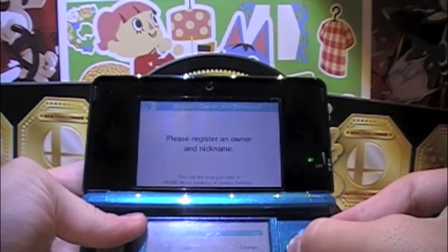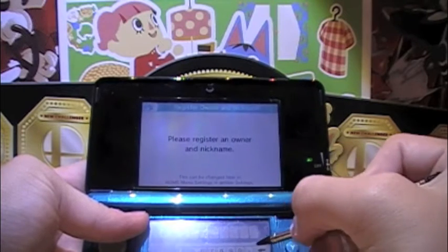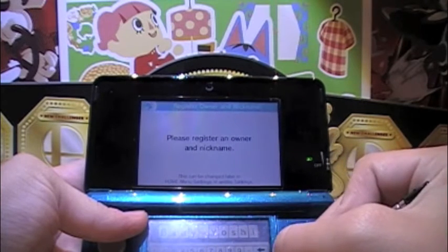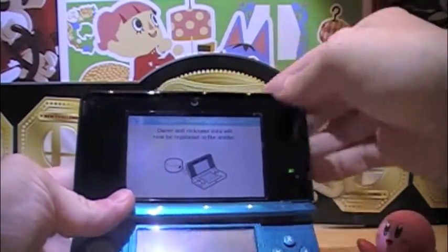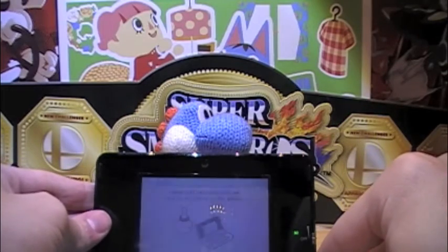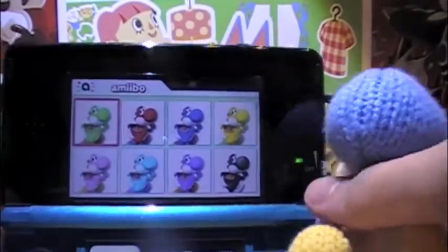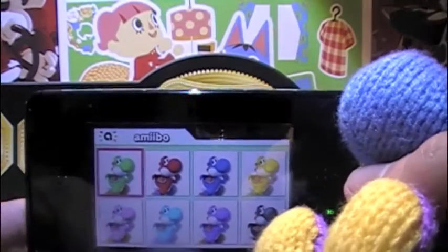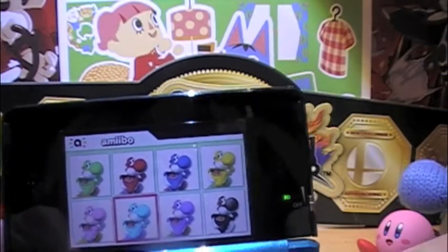Let's set a nickname. I'll just call him Baby Yoshi. Now I've got to choose my color. The lighting isn't great for my amiibo, but I'm probably going to go with the light blue, and yeah, I'll go with that.